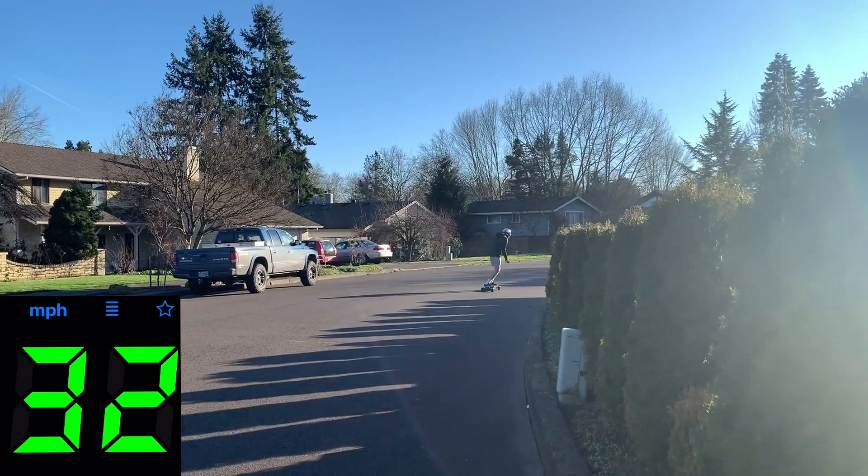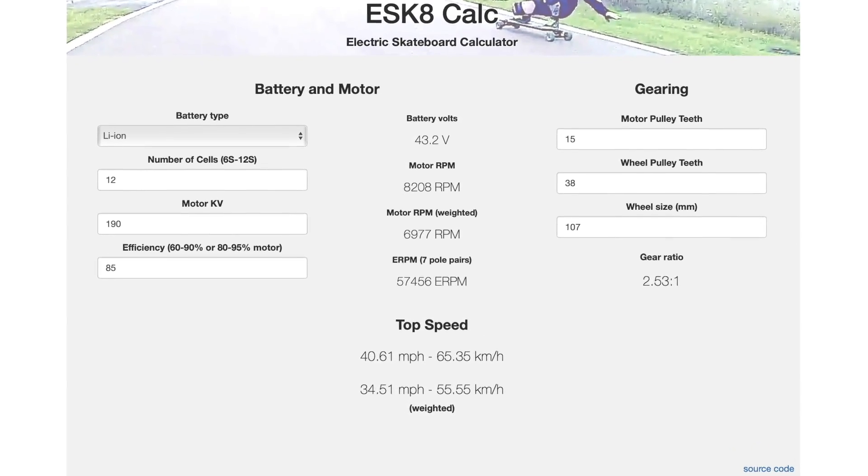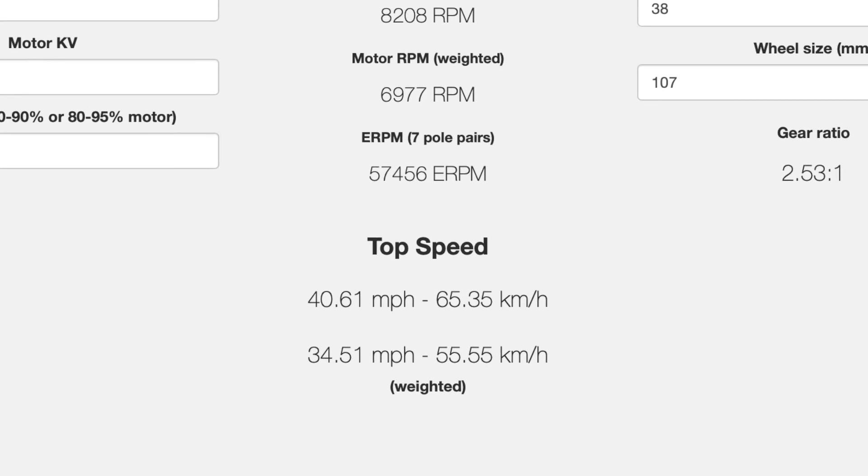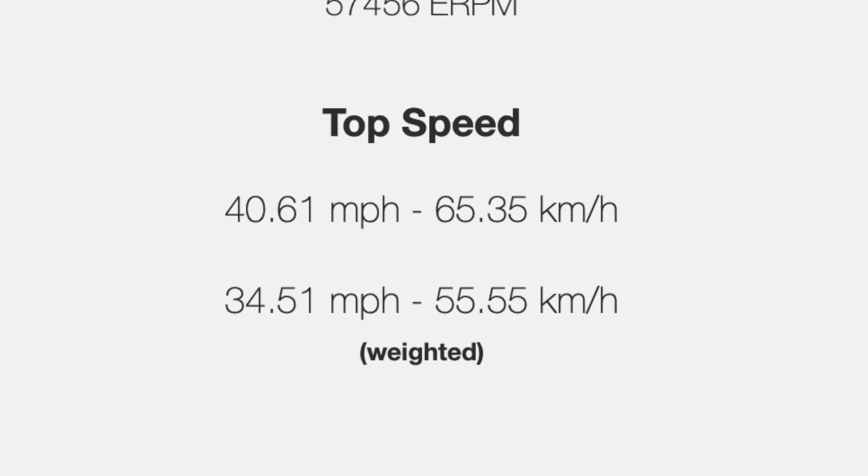Theoretically, according to the electric skateboard speed calculator, with our voltage and gearing we should be able to hit 41 miles an hour without weight, or 35 miles an hour weighted. So we estimate the ultimate top speed to be between 35 and 41 miles an hour.